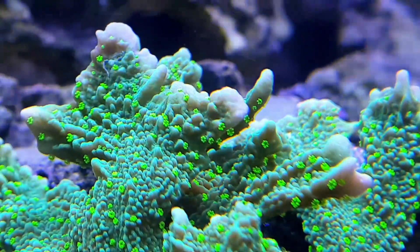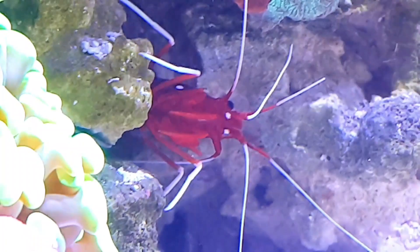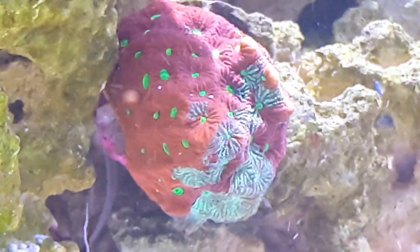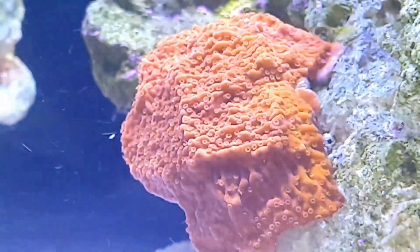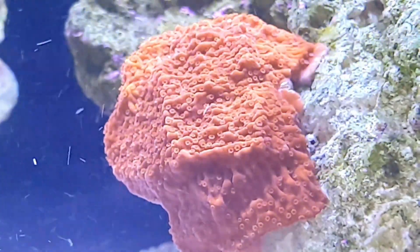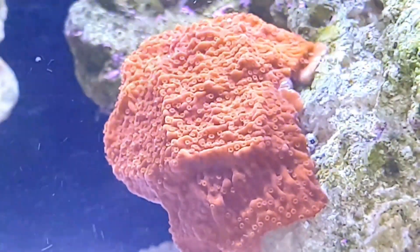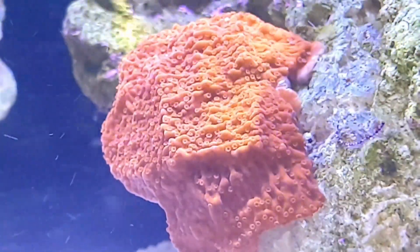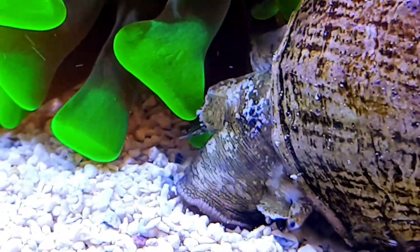Coming back to alkalinity and calcium: my alkalinity is currently running at 11.2 dKH, which is higher than where I want it. That's because I've been doing water changes with Red Sea Coral Pro, which mixes up at 11 or 12 dKH. Like I mentioned, I'm switching over to Fritz salt, which mixes up at 9. So I've stopped water changes for now for the next few weeks, and I'm just going to let my alkalinity slowly drop down to the 9 mark. Once it hits 9, I'm going to start dosing Tropic Marin Carbo Calcium, which is an alkalinity and calcium all-in-one solution. I'll finally get to rig up my TMC doser — it's been sitting in my cabinet not running at all. It's a pretty good doser; I just need to get one dosing container since it's an all-in-one solution.